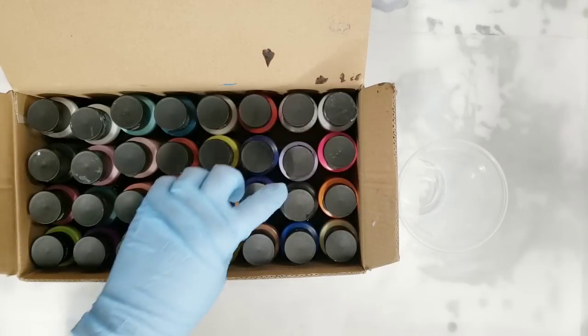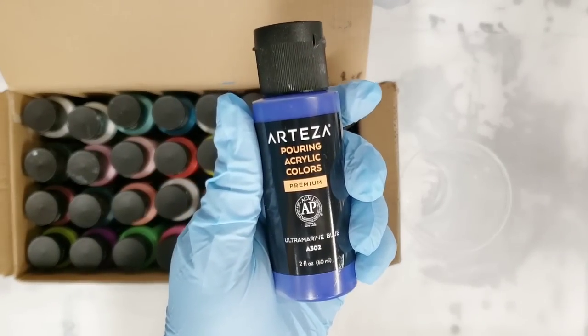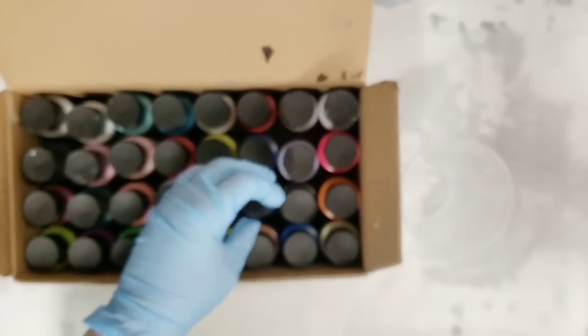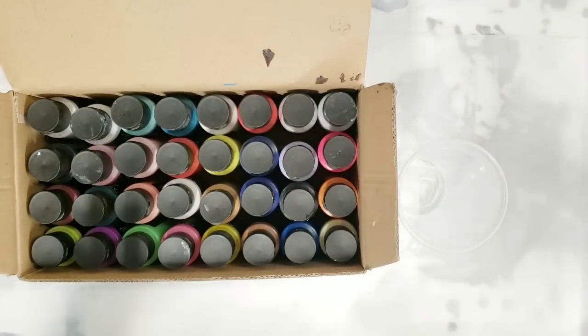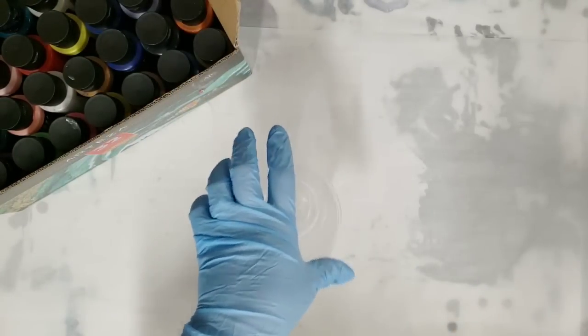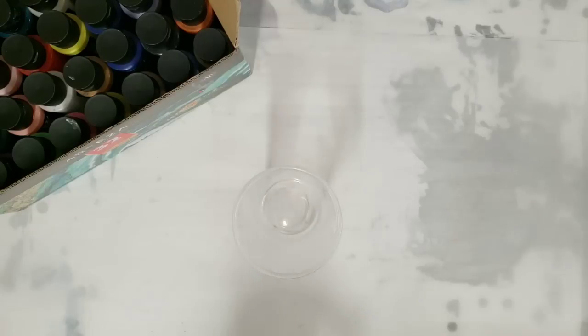Hey guys, Mixed Media Girl here. I've done a few videos over the last few days with the Arteza pouring acrylic colors. They come in a box of 28 — 32 bottles but 28 colors. I put them in specific orders and did tree rings with them; I'll put those two videos down in the description. Today we're gonna put all the colors in and do a flip cup with it.